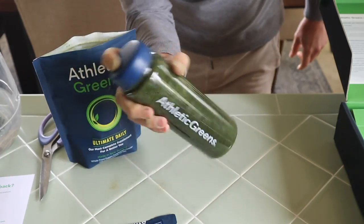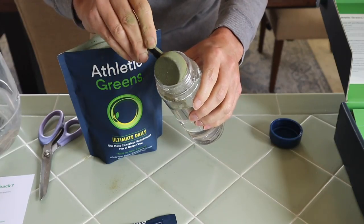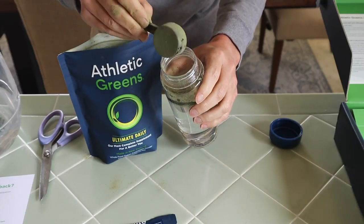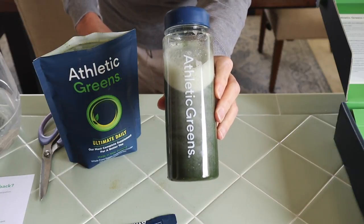One thing to look out for: when you open the package, the green powder is a bit sticky and can stick to your fingers, so be careful not to wipe your hands on your clothes. Also, the mouth of the bottle is kind of small, so the first time I did it I spilled a little — I'd recommend doing this over the sink. I was pleasantly surprised that the powder mixed with cold water quite easily. Unlike Laird Hamilton's Superfoods which require a blender due to clumping, this fine green powder just shook right in with no clumps at all.